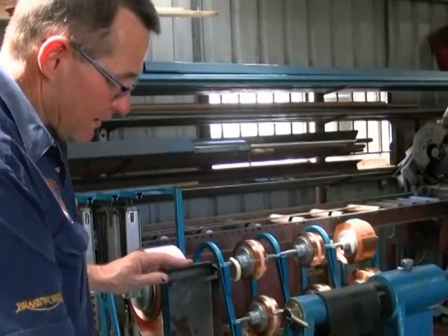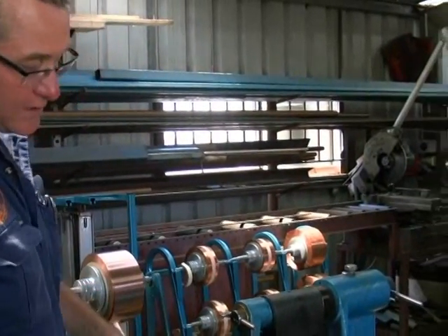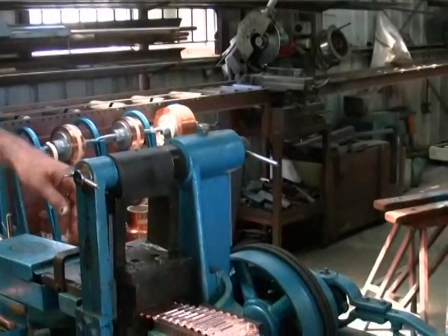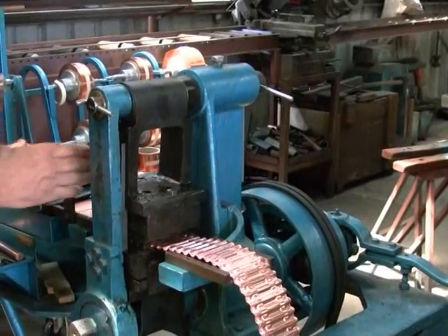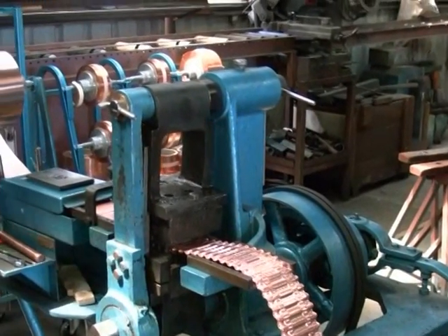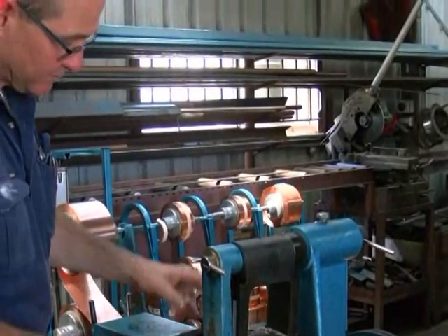In the bath we have a dipping and rolling oil that simply lubricates the copper — it stops dragging and also lubricates the dies as it goes through. Here we have a tension plate that simply retains the tension on the copper so it doesn't jerk off the rolls and through the machine. It maintains constant tension via the spring.